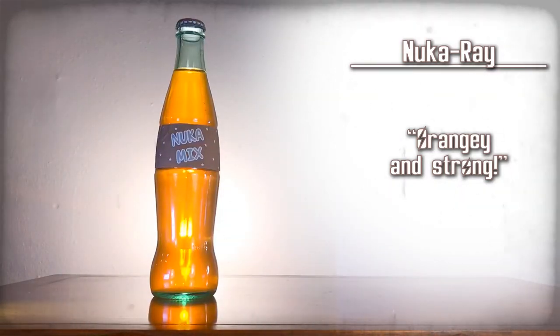All I can taste in that is orange. Tastes super, super orangey and strong. Nuka Ray — orangey and strong.